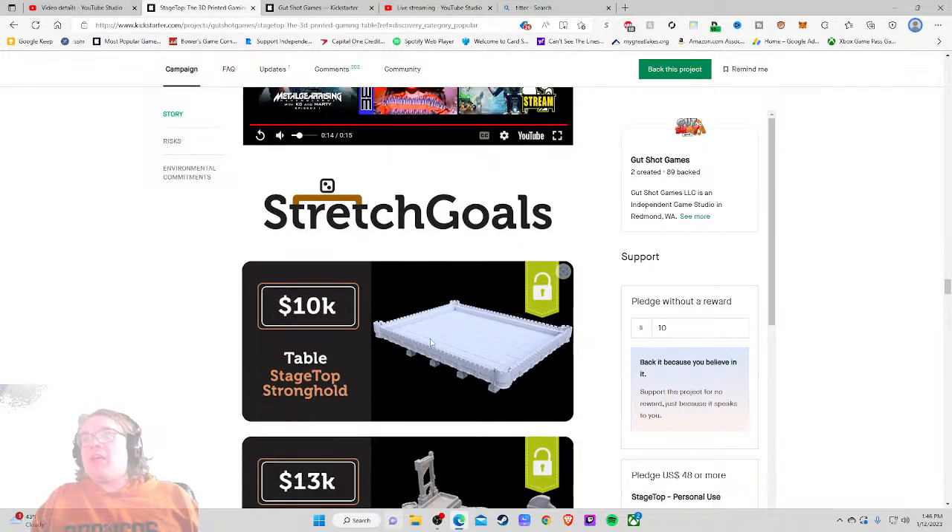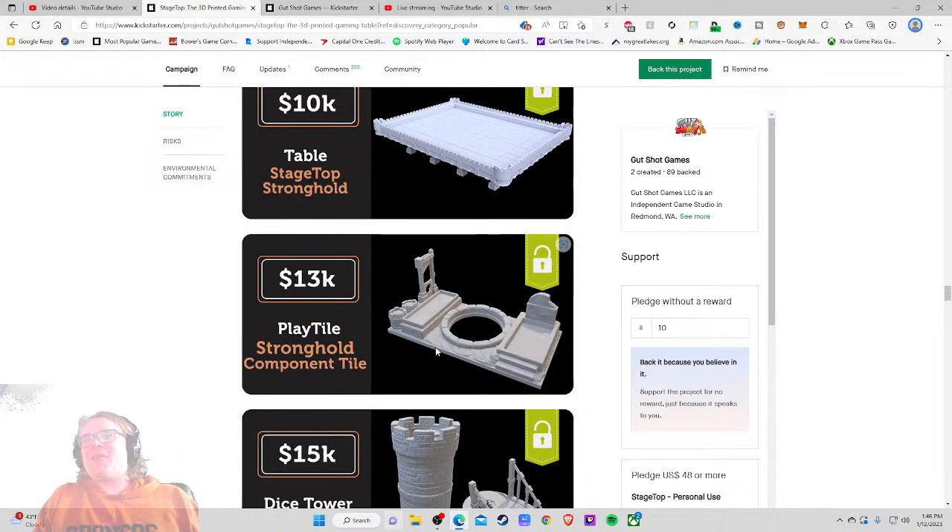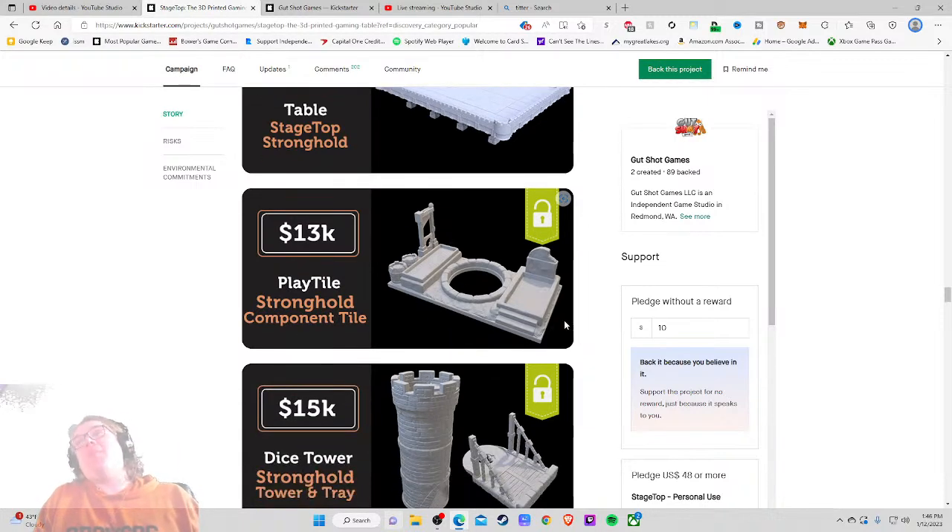Once again, nitpick. Stretch goals — loving it. Stage Top Stronghold — so it's like your own little personal area where you can put your stuff. It looks so cool and unnecessary — I want it. Stronghold component tile — come on, who doesn't want this? It's got a little executioner's thing right there. This is so cool. It looks like it takes 30 to 45 minutes to put together — they're doing jump cuts and playing it really fast. I might have to see if my friends with a 3D printer want to split this with me.